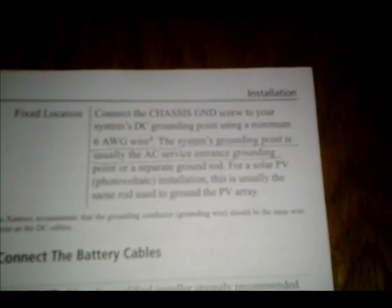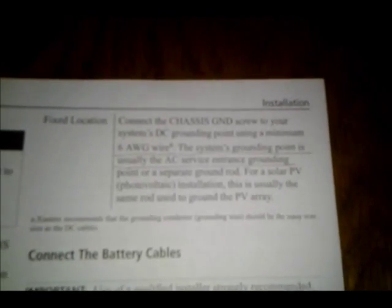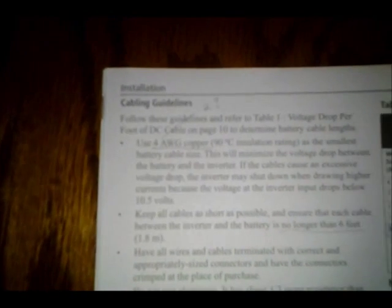I'm going to be installing this, at least in the interim, close to my power panel — incoming power panel — and there's a ground connection there I'll be hooking into. The manual gives you calculations on how to determine voltage drop per foot for wire sizing. It tells you to use a minimum four AWG copper wire with 90 degree centigrade insulation rating. I got some really good deals from Tractor Supply locally.